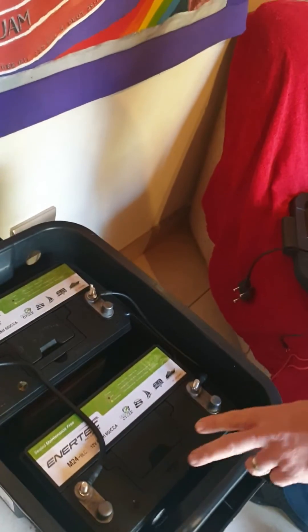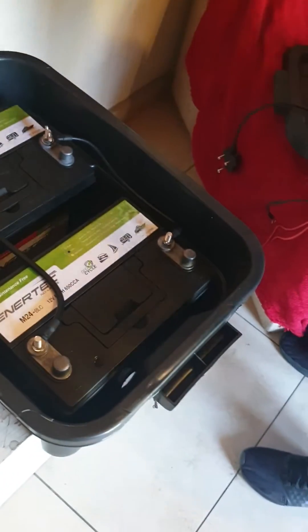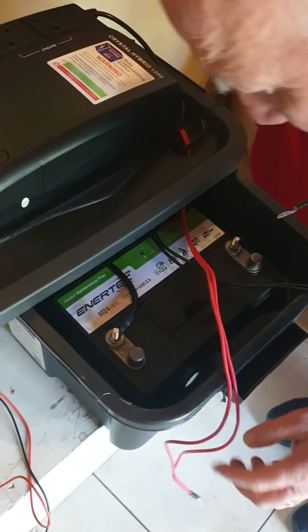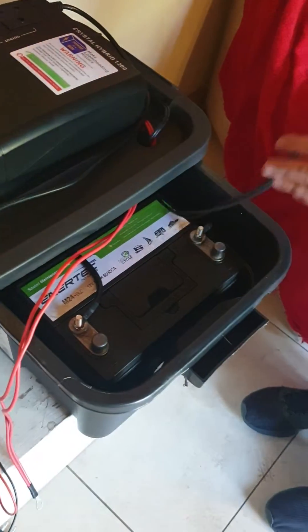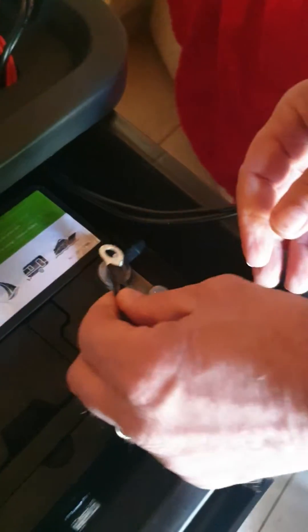Now I've got to add the inverter. Notice I haven't put the wing nuts on these two yet, because I'm still going to add the inverter. I'm going to put the inverter here, and I've got to be very careful to get red on red, black on black.